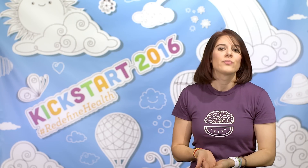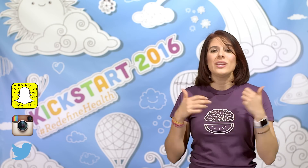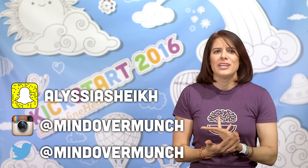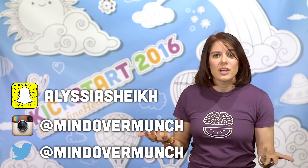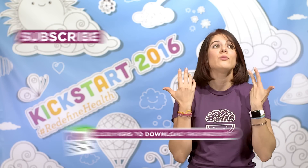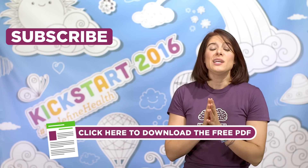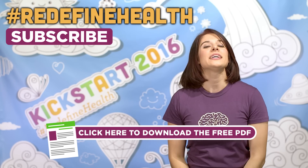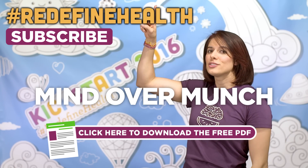Those are my basic tips on how to do a pull-up. If you've mastered the pull-up and want to share tips, please do so in the comments below. If you want more exercise or fitness videos on this channel, let me know and give this video a thumbs up. Fitness is a huge passion of mine, so if it's something you want, I'll try to get it up here. Tag me in your pull-up efforts on social media with the Redefine Health tag, and remember — it's all a matter of mind over munch.